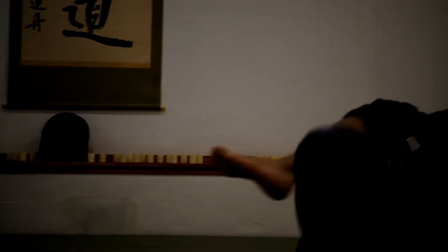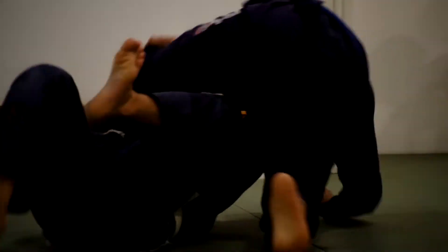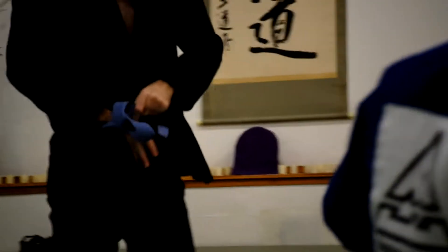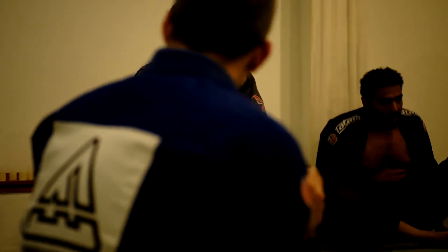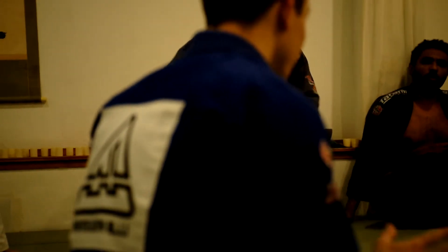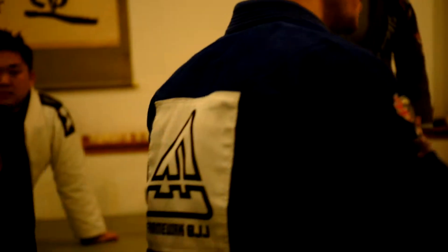Alright guys, this looks good to me — everyone had a chance to try it? Cool. So next step, another option now when it comes to the back escape. Usually that's the first escape that I try, but there's another option where if I feel like the hooks are a little bit loose, or not controlling well, there's another one that puts you in a better position.